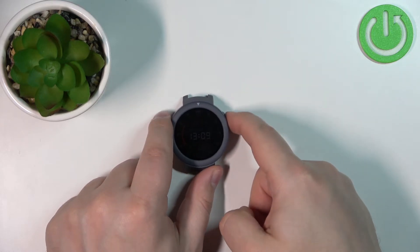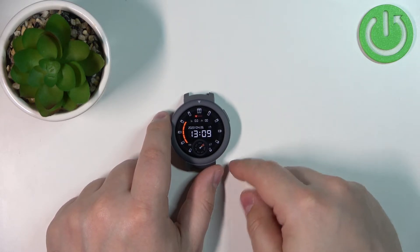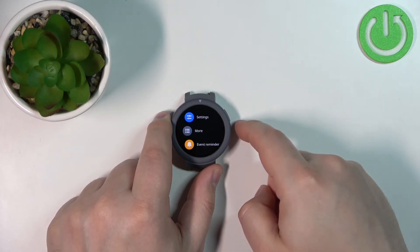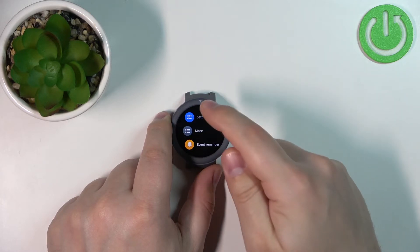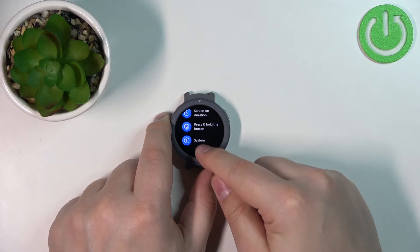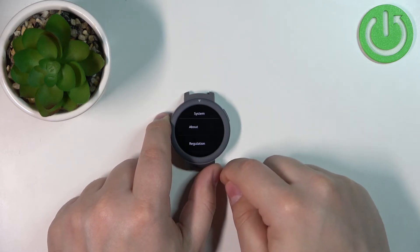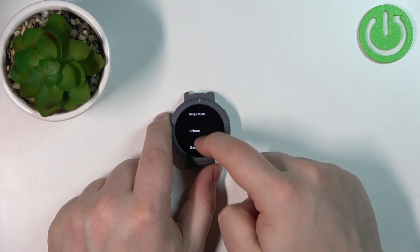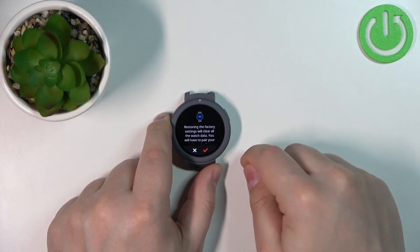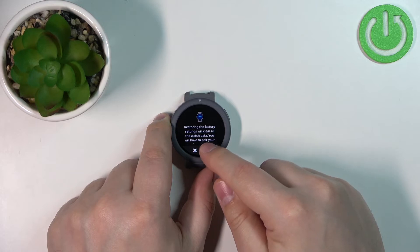After you wake up or turn on the watch, swipe up on the screen to open the menu. Here, tap on the settings icon. In settings, scroll down and select the option called System, then scroll down, find the option called Factory Reset, tap on it, and tap the checkmark to confirm.